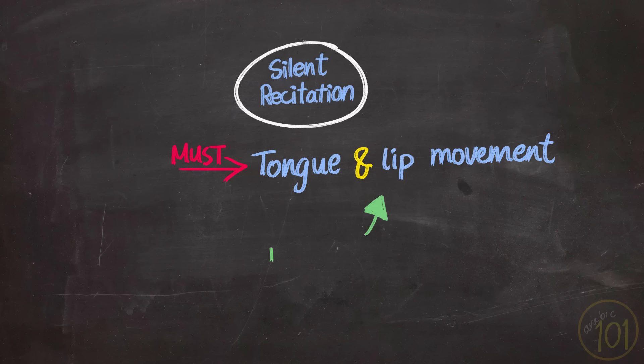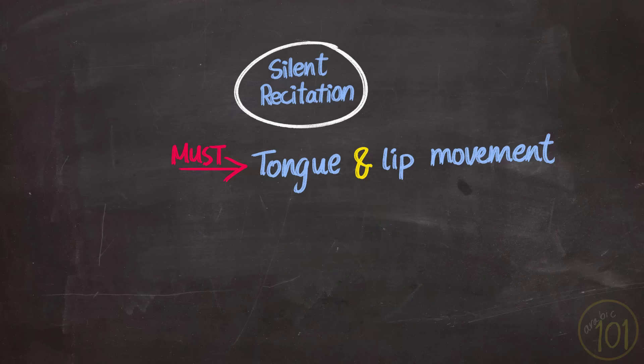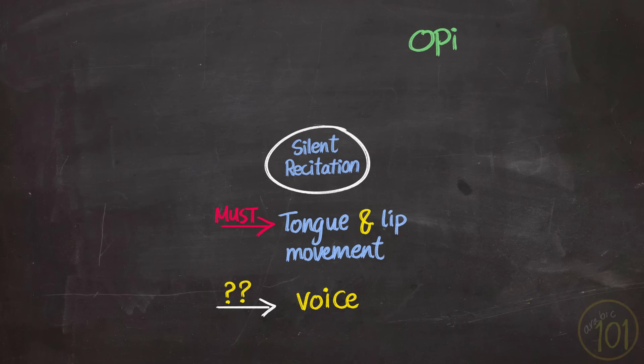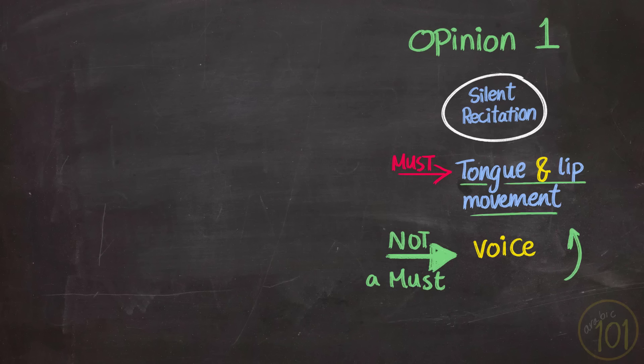The reason is that the Sahaba used to see the beard of the Prophet, peace be upon him, moving in silent prayers, indicating that he was using his mouth during silent prayers. However, what the scholars don't agree upon is whether there should be voice or not — in other words, what is the maximum sound for a silent recitation. Many scholars, including Imam Malik and Ibn Taymiyyah, see that moving your tongue and lips alone is enough without having to make any sound — essentially reciting without making any noise whatsoever, only using your tongue and lips, making all the movements of makharij but without vocalization.